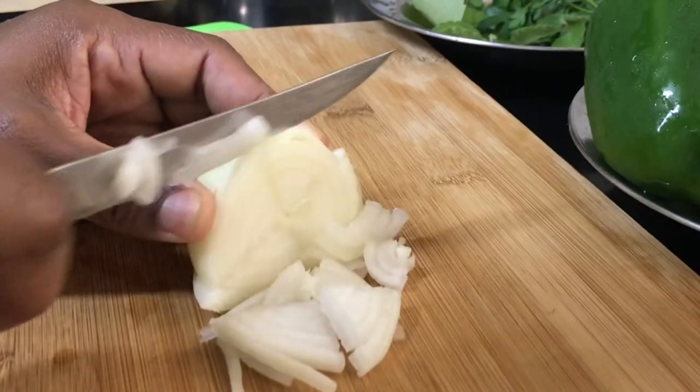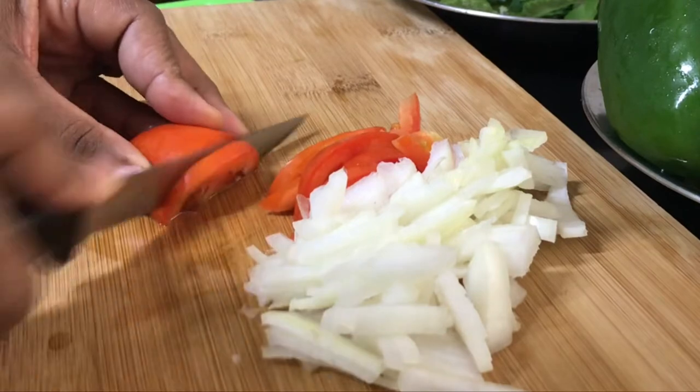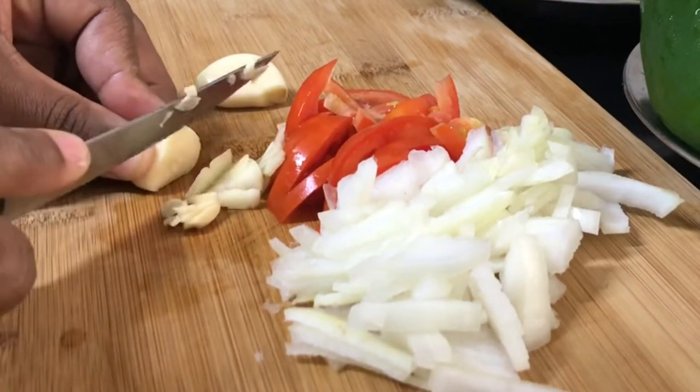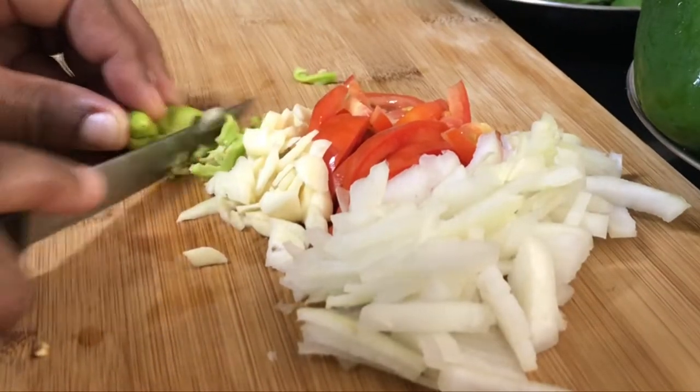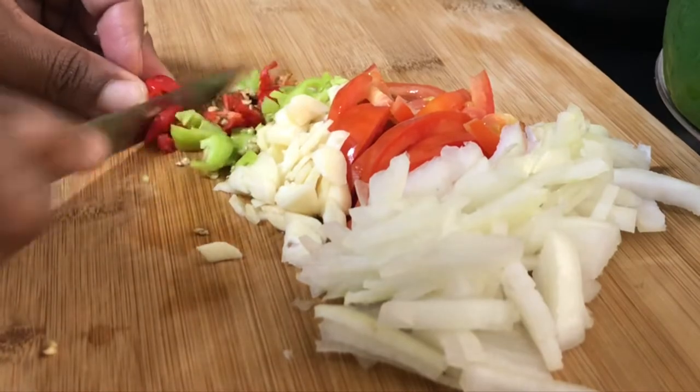Now get all the seasoning and veg prepared — wash and dice all the ingredients. We're about to make an extremely tasty pot of steamed fish and okra, rich with some juicy, flavorful shrimp.